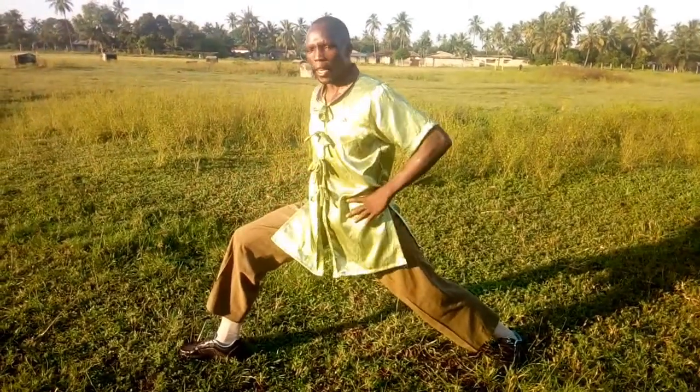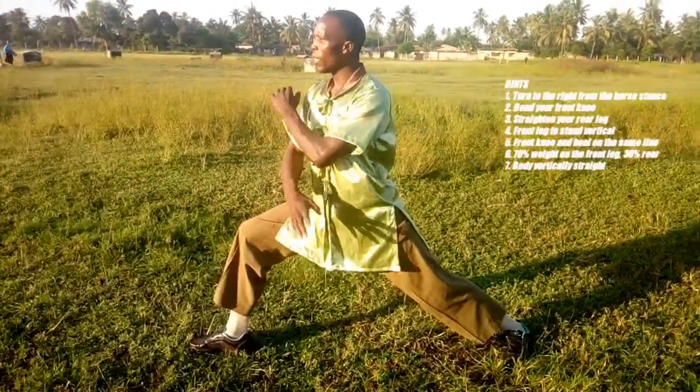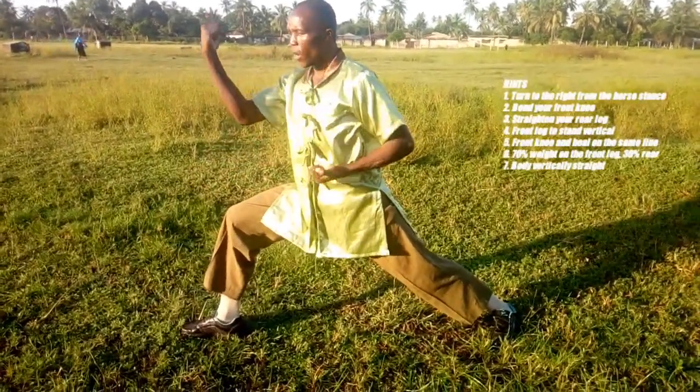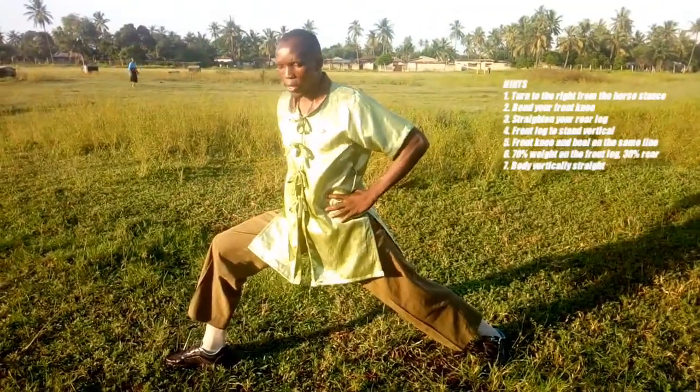From here, you can position your hand in any way. So what matters is the stance — the way you've taken your stance.